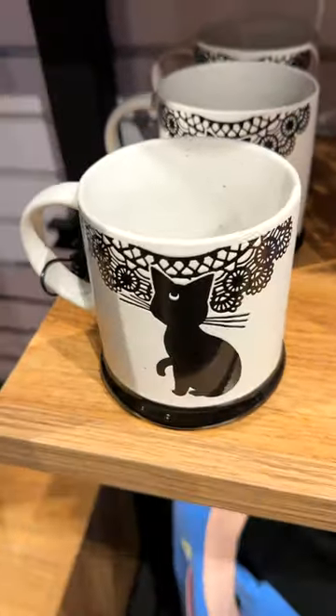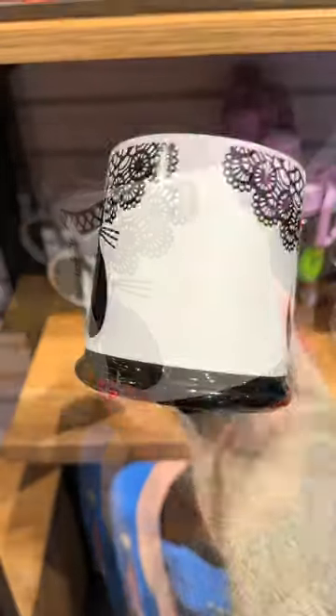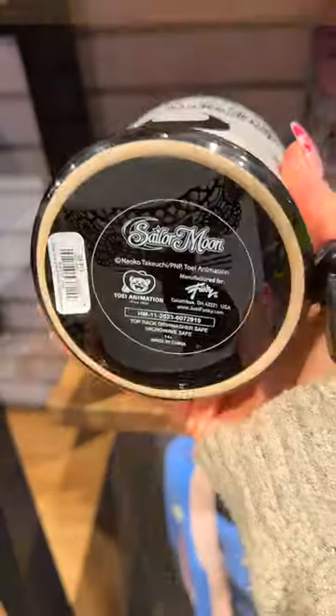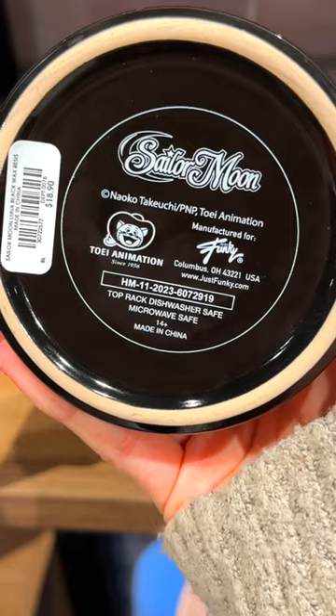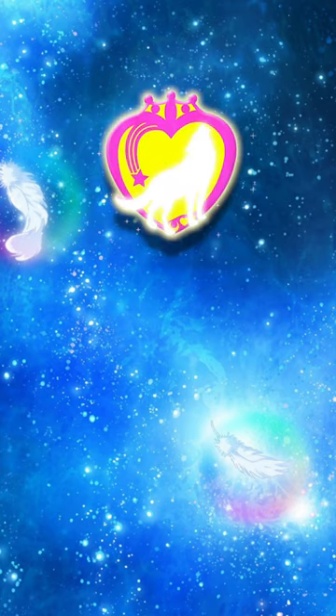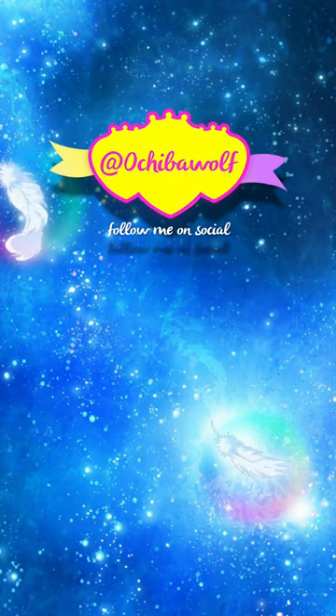There's a new Sailor Moon Luna mug out and this one's important. It's from Box Lunch and it's really cute. It's got black speckles throughout, and the important thing is that it is dishwasher and microwave safe. How many will pick this up now that we have those features?